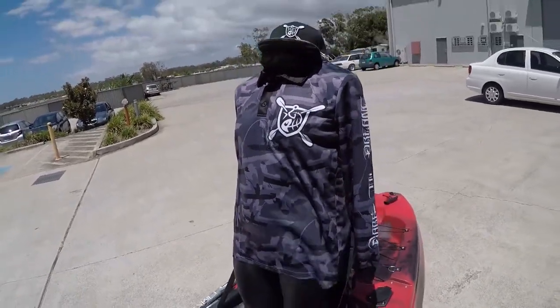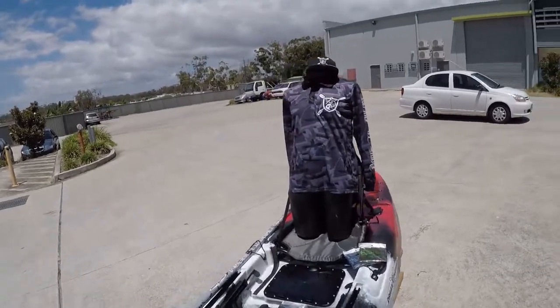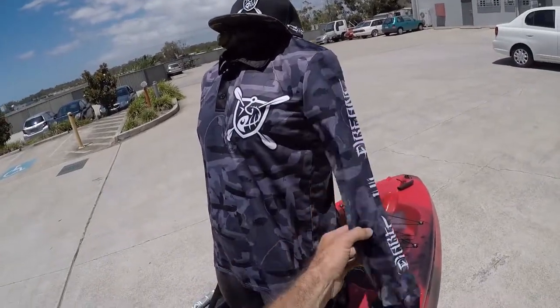This guy's pretty brave — he's wearing the jersey with no shorts — but you don't have to do that. We've got that on sale for 59 bucks. It's made by Estuary Clothing, a quality Aussie company that arranged the manufacture of that.